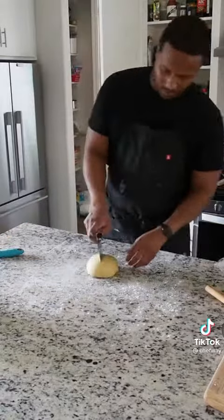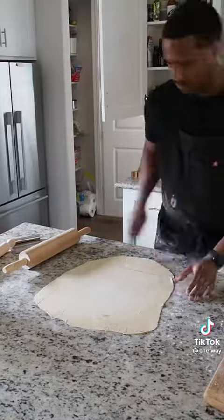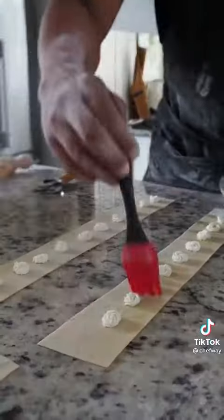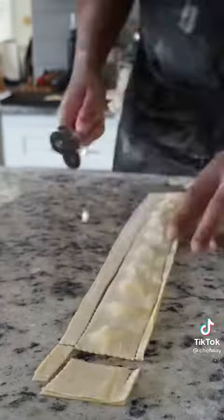Roll the pasta by hand until it's paper thin — very painstakingly. Take your time and always keep your bench floured. Then pipe the goat cheese stuffing onto each end of the bowtie so that every bite contains the filling.